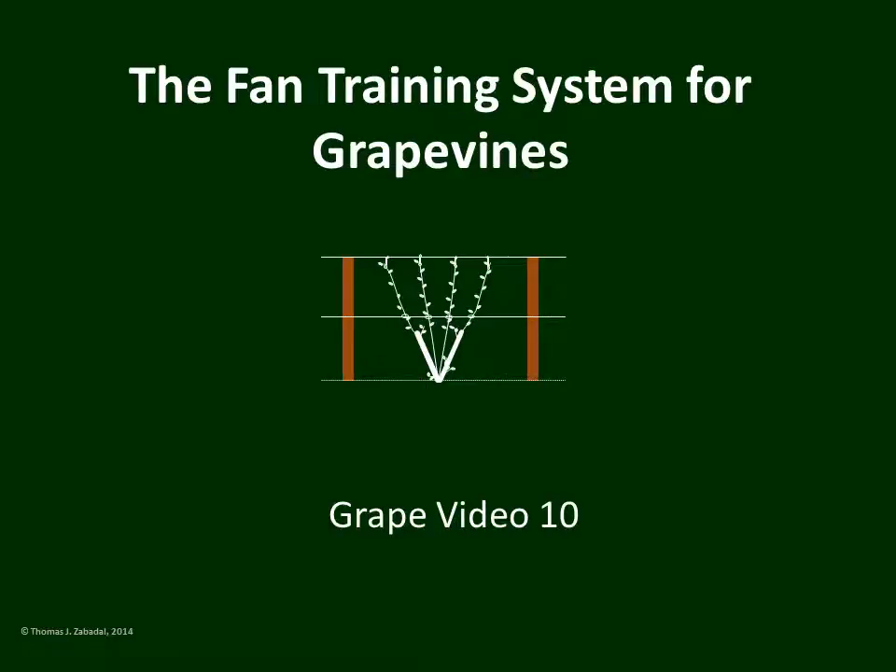The Fan Training System for Grapevines, Grape Video No. 10. This presentation assumes a familiarity with the grapevine terminology presented in Grape Videos 1 to 5.